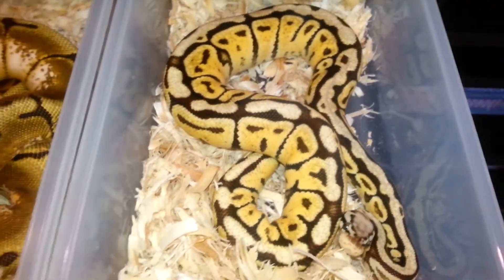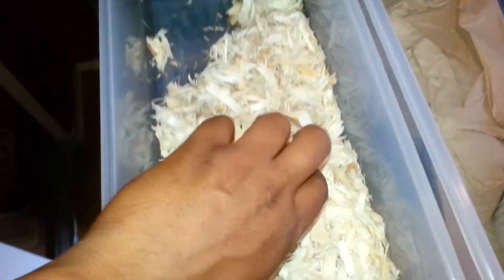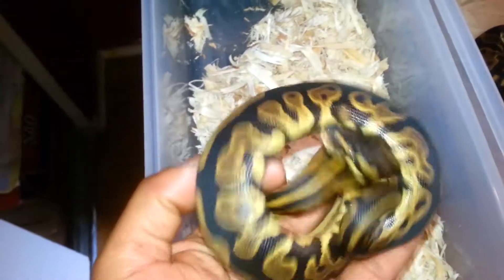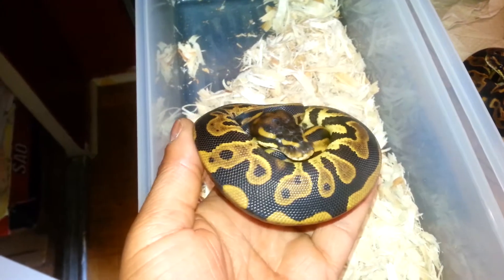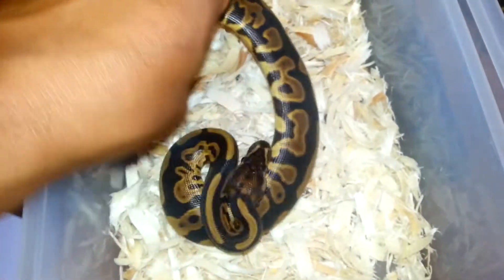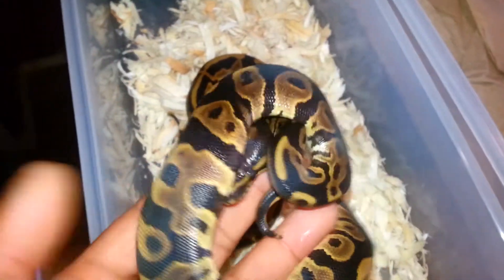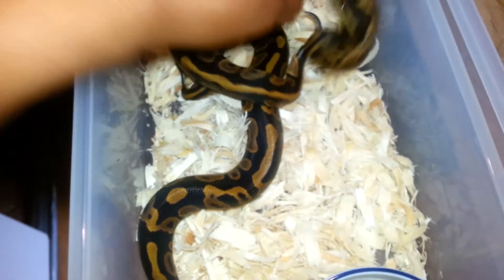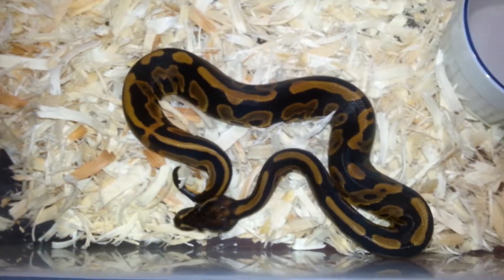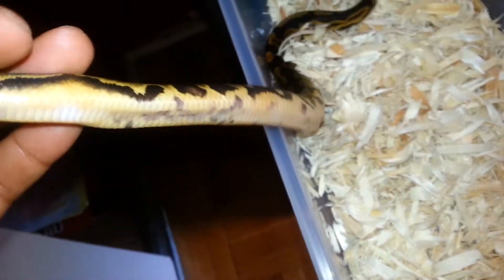Next up we have 2014 animals. This is a leopard — a possible new gene that I have in my collection from Jesse Wilson. I'm trying to help improve it out, so she's more drastic compared to the other leopards. There's another one here, a male, just for comparison. This is a 2014 leopard possible het pied female — I think she'll prove with all the markers she has going on, as you can see on her stomach. Possible new gene, but I'm just labeling her as a leopard now.